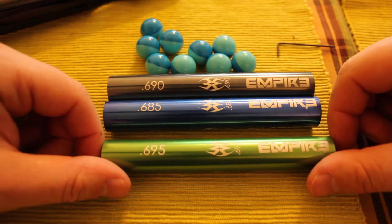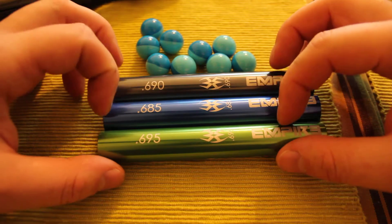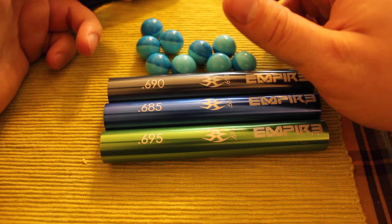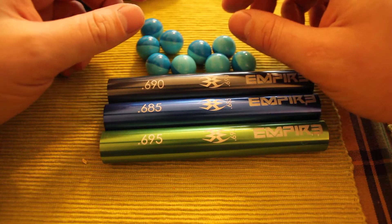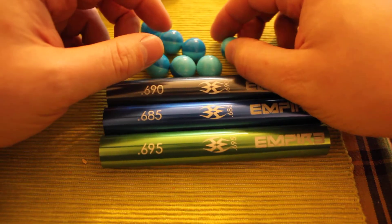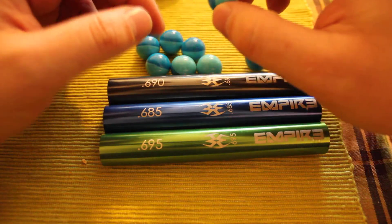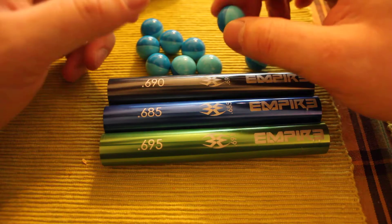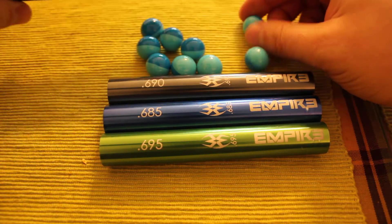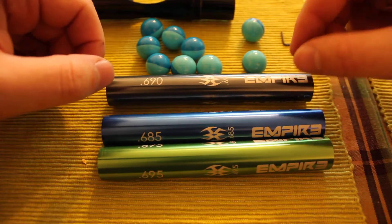I'm going to show you how to properly match the paintballs to your barrel so your gun shoots accurately and efficiently, doesn't waste air, and you don't have paintball breaks inside your barrel. Under boring is where the inside diameter of the barrel is the same or slightly smaller than the outside diameter of the paintball, so the paintball fits snugly. Over boring is when you pick a barrel that's quite large.